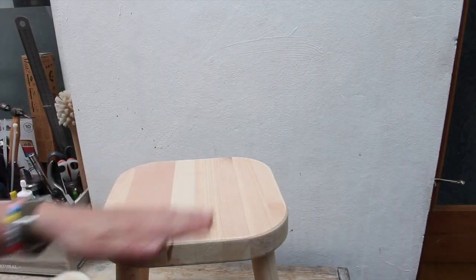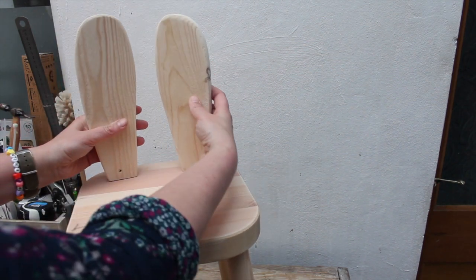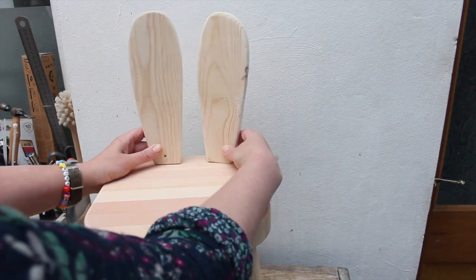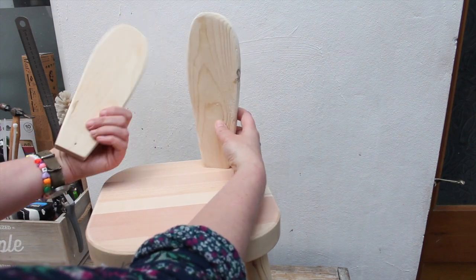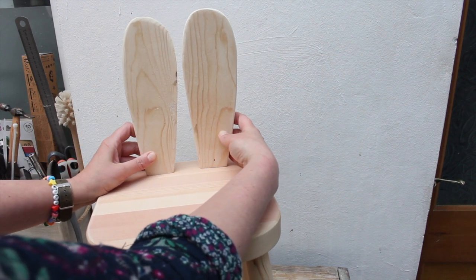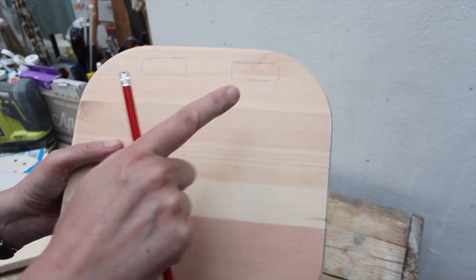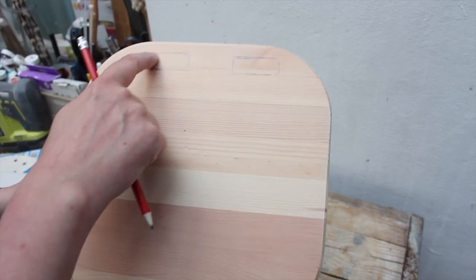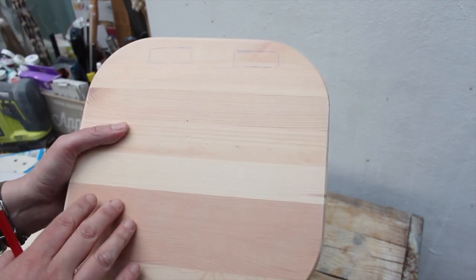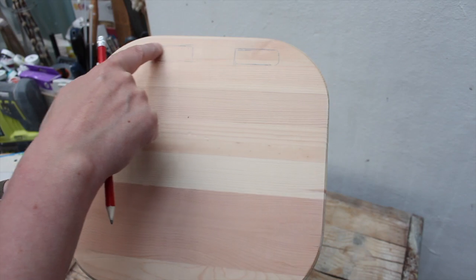So now we're gonna attach them to the stool. My stool has a bit of a mark here, a bit of a red piece of timber, so I think it might be nice if it goes towards us — then maybe like that. Let's mark where the ears need to go. I have a router so I'm just gonna cut a little bit of this timber out so the ear sits in the stool a little bit. You don't need to do this — it's just because I have the equipment and I think it's gonna look nicer. You can completely skip this step if you don't have a router and just drill holes and attach the ears.